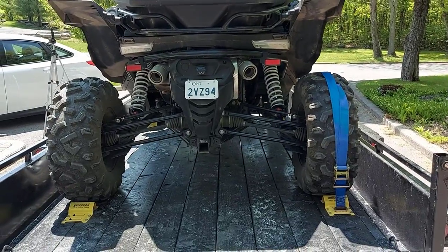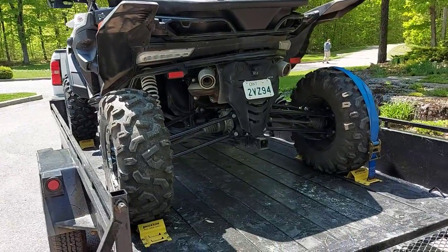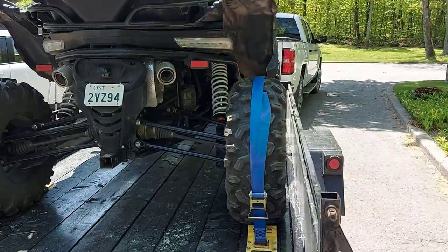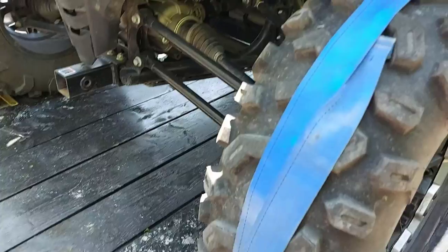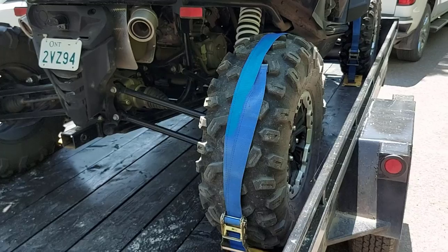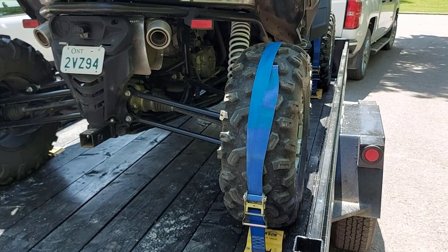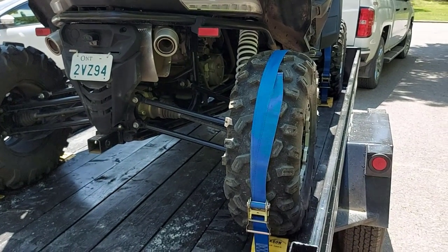First off, this is a 6x12 trailer for this Z950 — a lot of people ask me that. I've been using this system for a little over seven months and I really like it. I feel confident that the side-by-side is secured down to my trailer and I don't really have to worry. The straps have never come loose — I have straps on four wheels, though I only have two on right now.